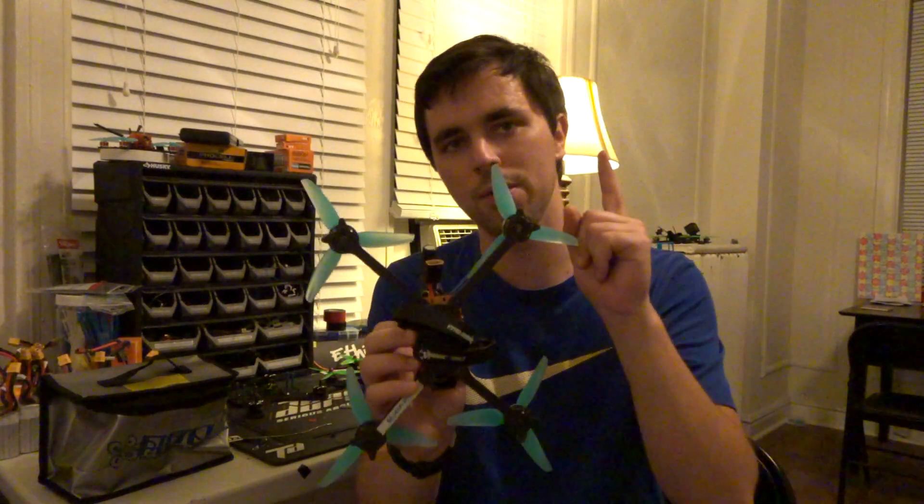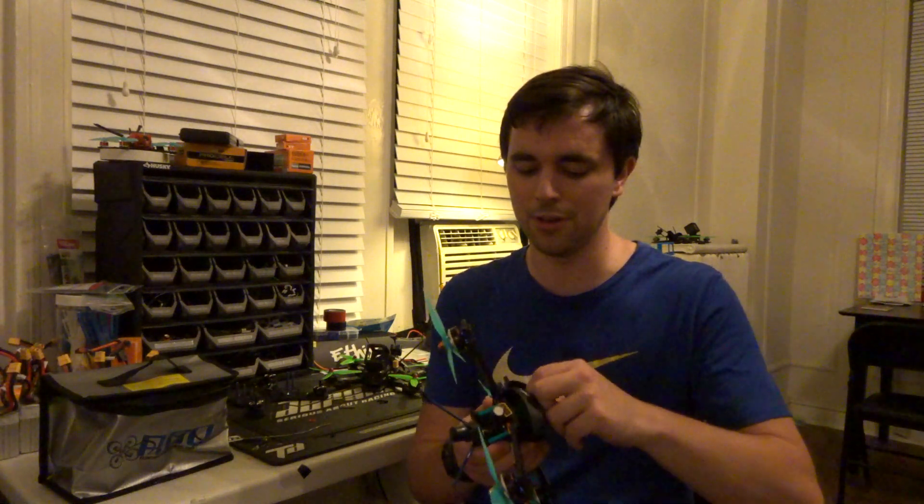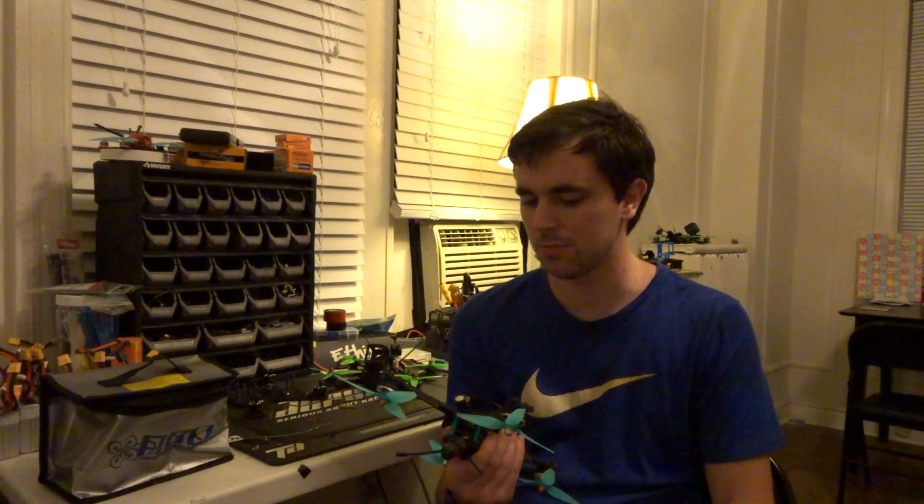Where possible, run dual battery straps. I don't run one big strap — I run two, because I've had more than one instance where I'm having a good run, I hit something, and the battery strap breaks and ejects my battery across the field, spoiling the race. Running two straps means if one breaks from a hard hit, the battery stays put.